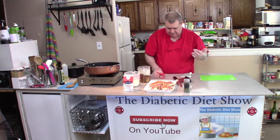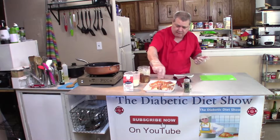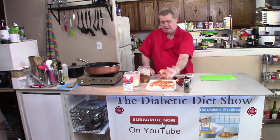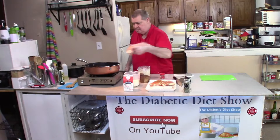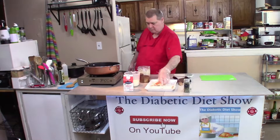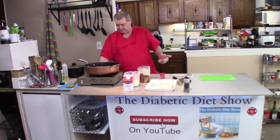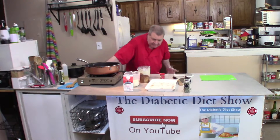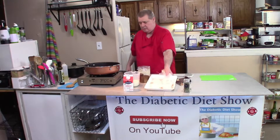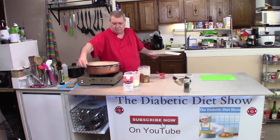If you want, you can put the paprika in a strainer and tap it to filter it over, but it's really not necessary — just sprinkle it on and rub it in. Get these in the pan skin-side down, which was the side we seasoned up first. You're cooking these for about five minutes on medium heat. I would recommend throwing a splatter screen over the top to protect from the splashing.